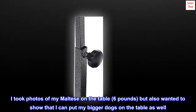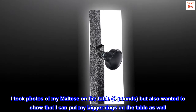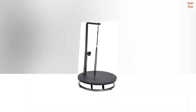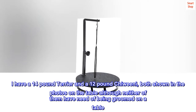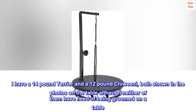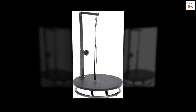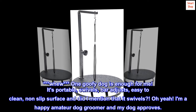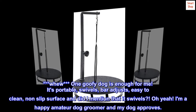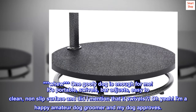I took photos of my Maltese on the table — she's six pounds — but I also wanted to show that I can put my bigger dogs on the table as well. I have a 14-pound terrier and a 12-pound chiweenie, both shown in the photos on the table. One goofy dog is enough for me! It's portable, swivels, easy to clean, has a non-slip surface — and did I mention that it swivels?